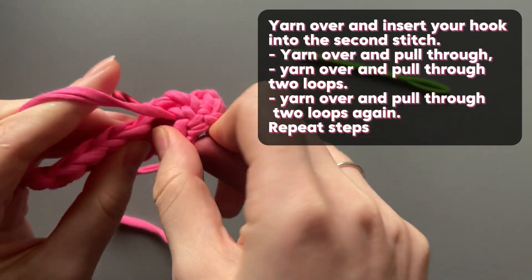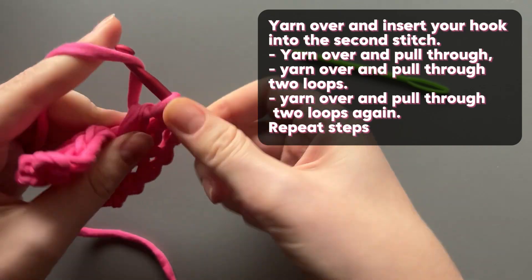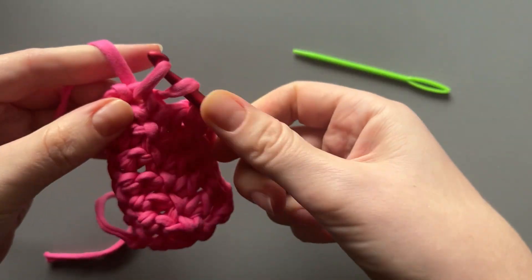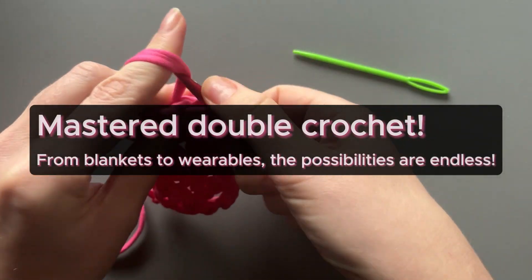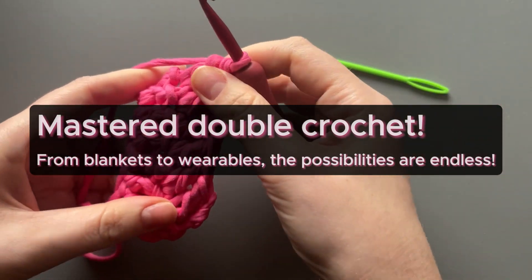Yarn over and pull through loops. Master double crochet — from blankets to wearables, the possibilities are endless.